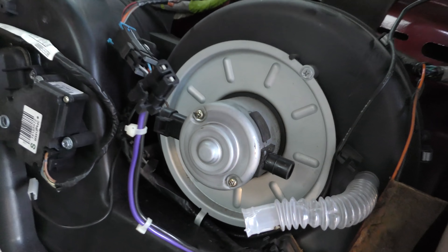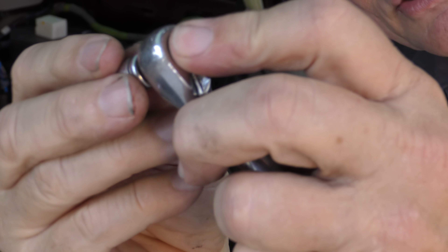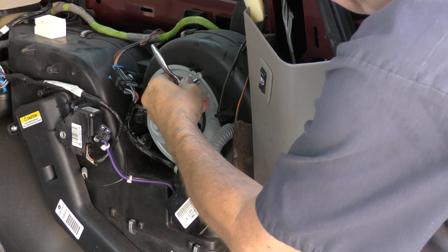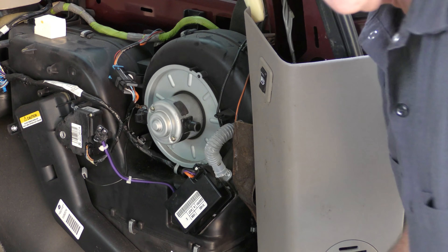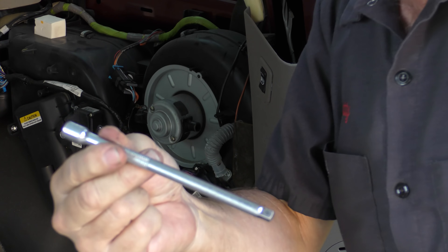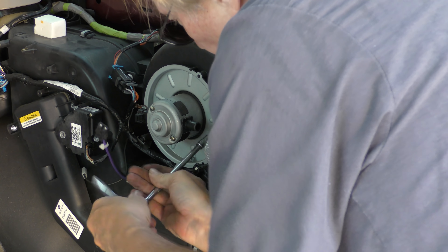We just remove the bolts that hold it in place. These are 7 millimeters, so we'll get our little socket out — there's a 7 millimeter, there's a little ratchet. We'll take all three of them off. Another one down here is really hard to get to — they're evil when they build these things. So in this case we need an extension, otherwise we can't reach the stupid thing. Where there's a will, there's a way.